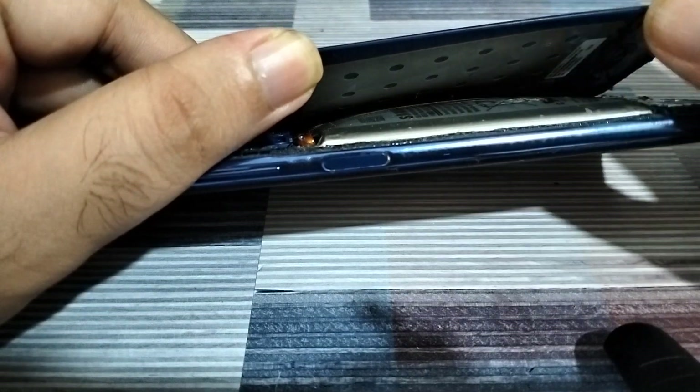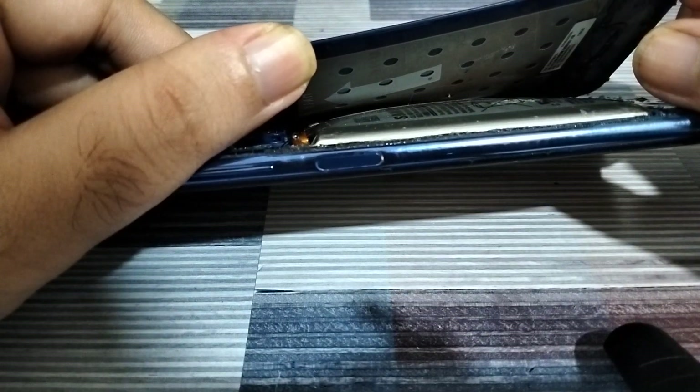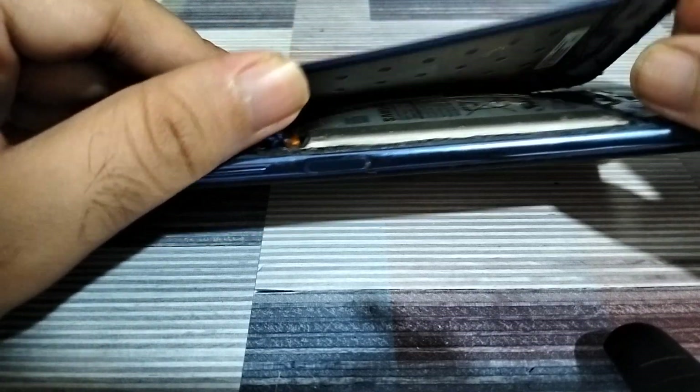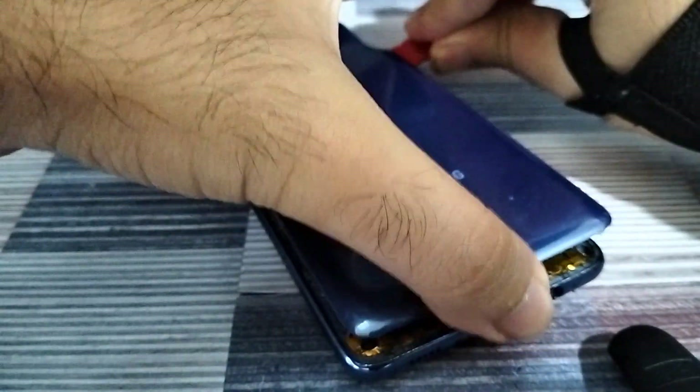You'll actually end up risking yourself by doing that, because once you puncture the battery it poses a risk to your phone. We've already heard so many cases of Samsung Galaxy phones exploding, so you definitely don't want to puncture your battery no matter how many videos might suggest that as the fix for your battery issues.